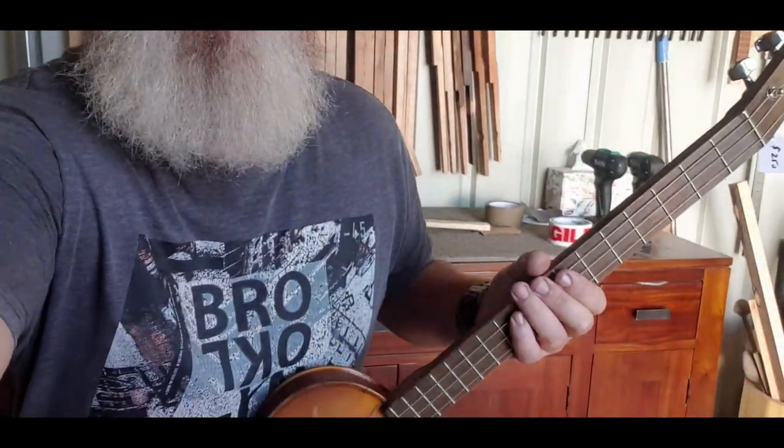I better play it first so you can see what it's like, and then we'll go from there.